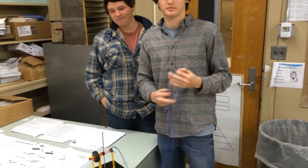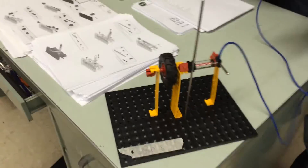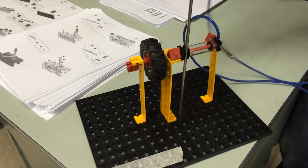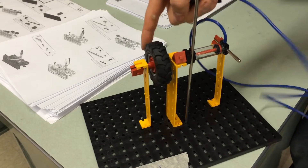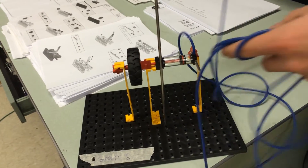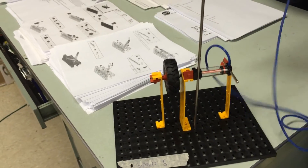This is group 5: Josh and Dylan, and this is the Bike Brake Project. Basically, it's just a piston — a hose that pushes another piston into the side. It just pushes a block into the side of the wheel.